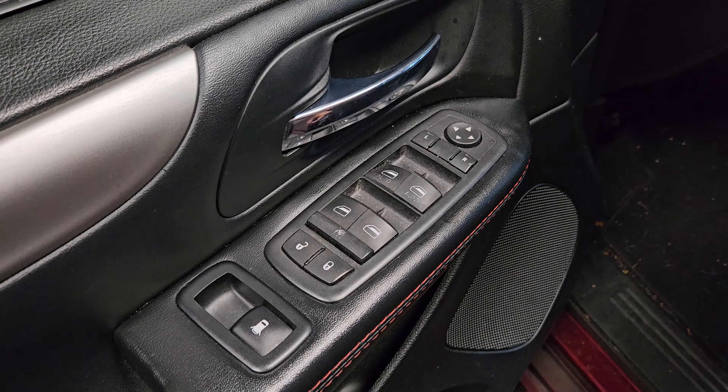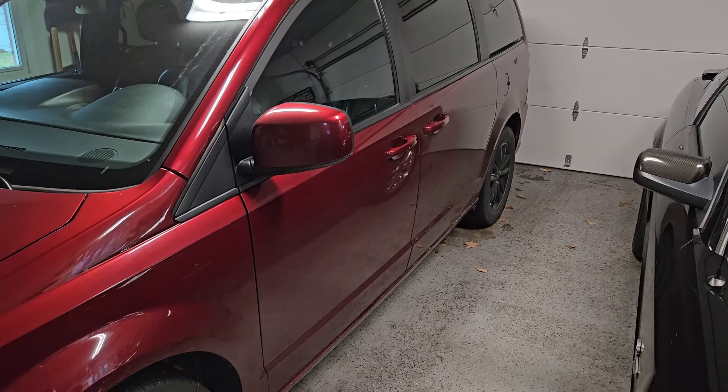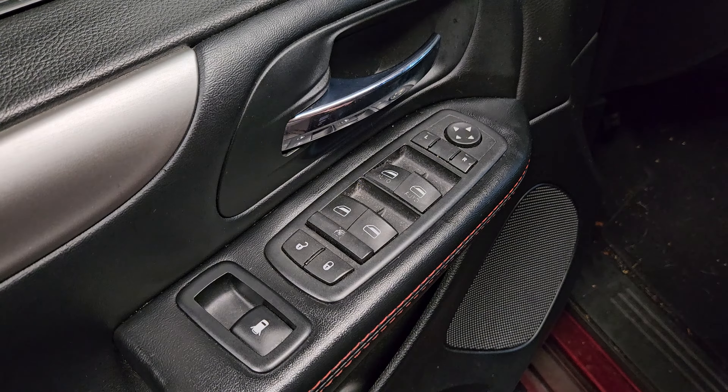Hey everyone, it's the Eclectic Candyman here with a very easy fix for a broken window switch on any 5th generation Dodge Grand Caravan from 2008 to 2020. I'm going to save you lots of money on this one. Let's get it fixed.